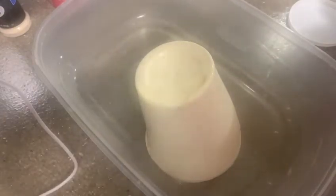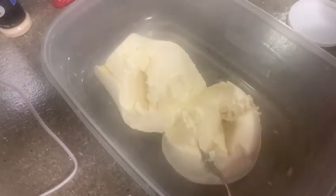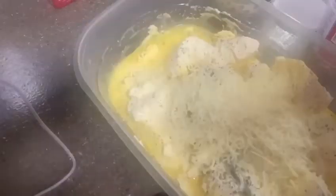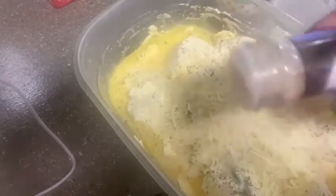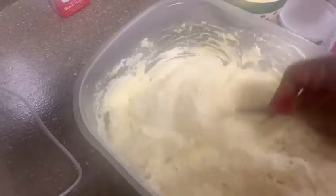Here's the ricotta cheese — I use two eggs, then I put my cheeses in there along with the basil and garlic powder. You want to stir it up very well.